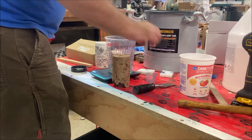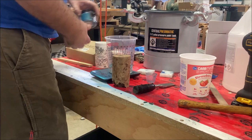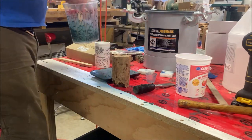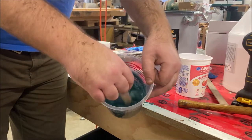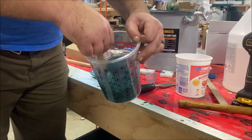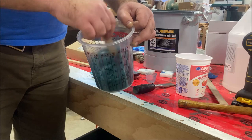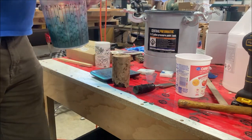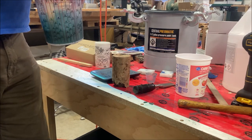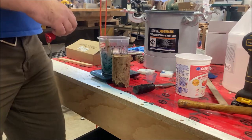I'm going to mix this up. As you can see, nice cool looking green. I definitely mixed way more resin than I needed to, but that's okay because it's going to be hard to get it in all the voids — it's going to be quite tricky.